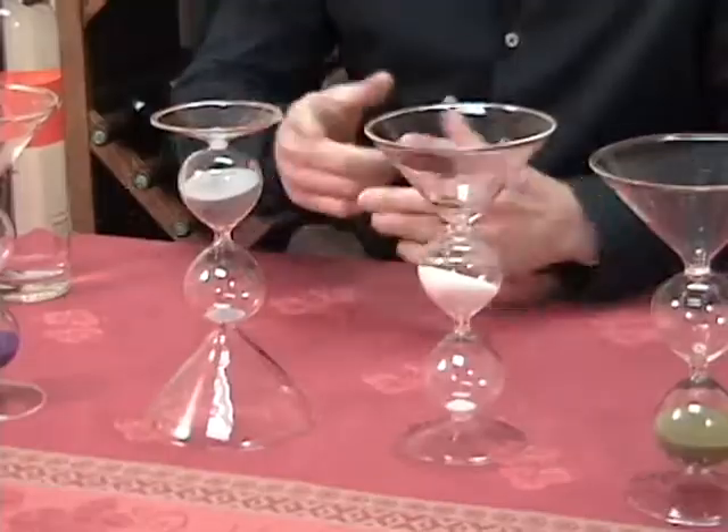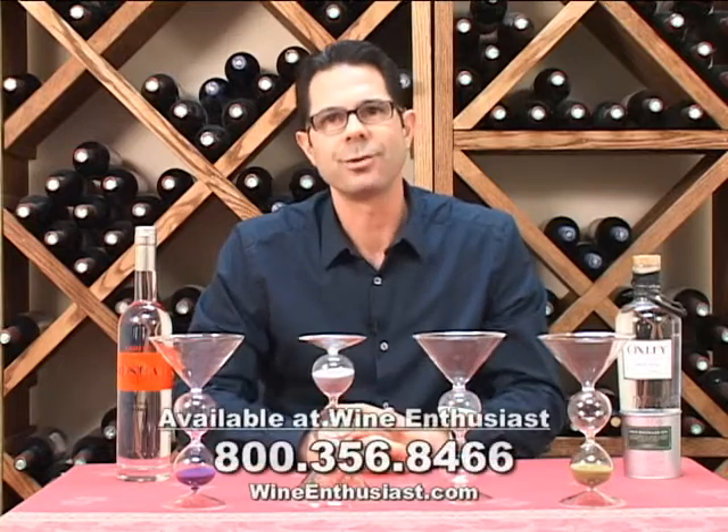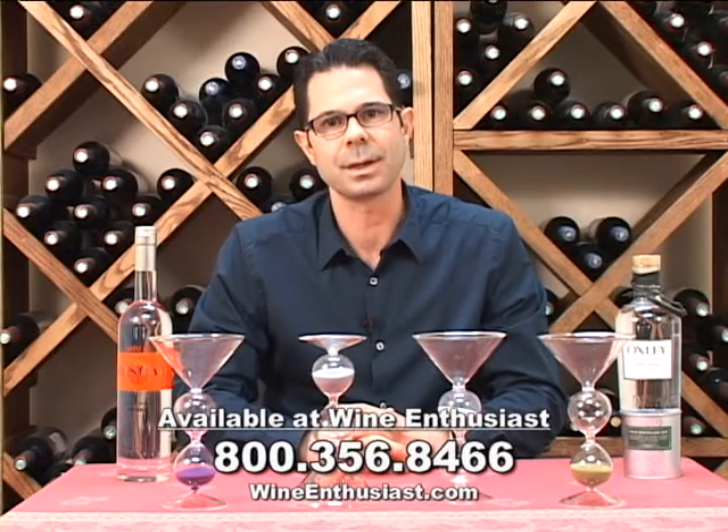If you have any questions on the martini hourglass set, just give us a call at 800-356-8466. Cheers.